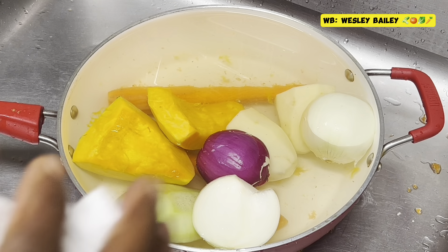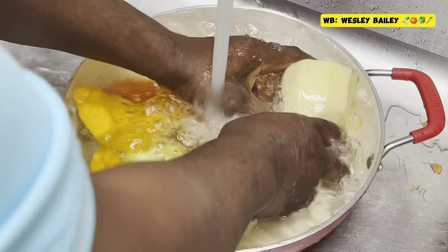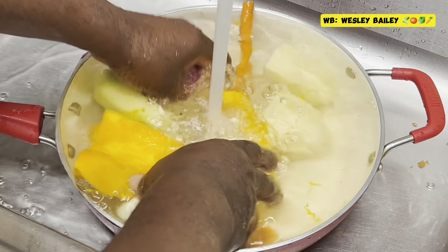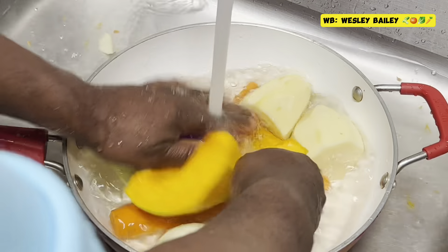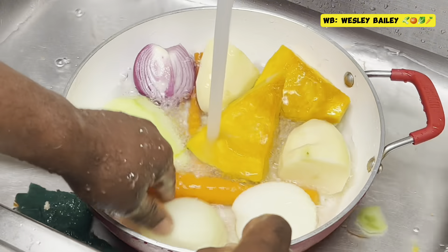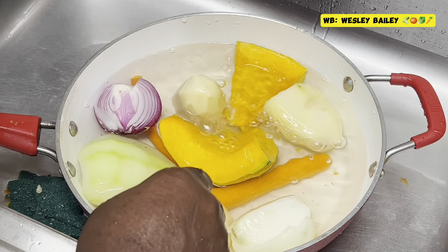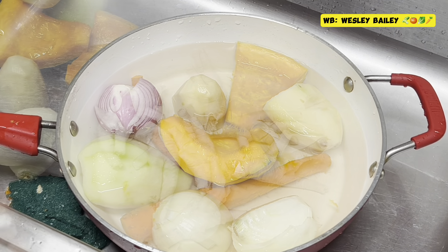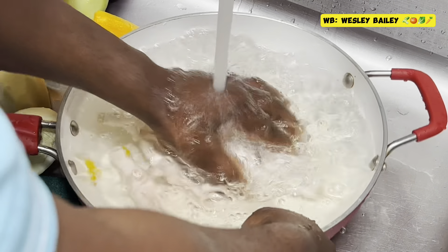My viewers and subscribers, so welcome back. There we have the potato, the pumpkin, the chayote, the onions — all dressed up, cleaned up and just washed. So we will catch you on the other side. Right now we're washing the chicken feet — here it is.